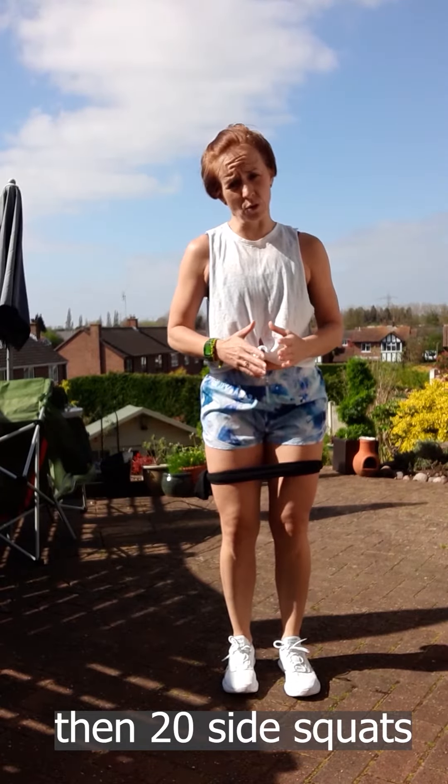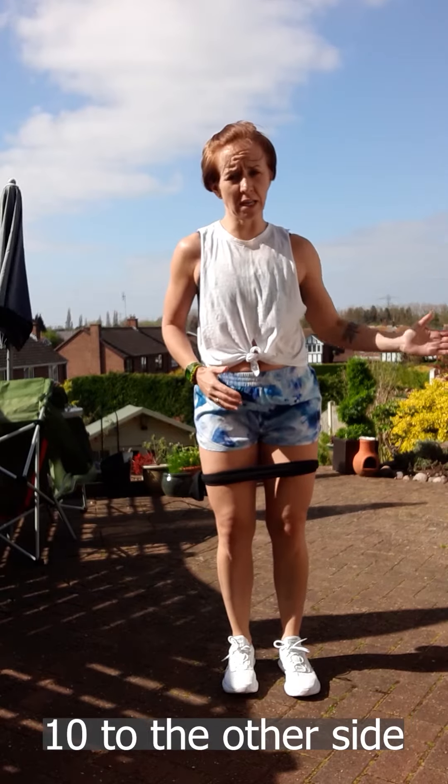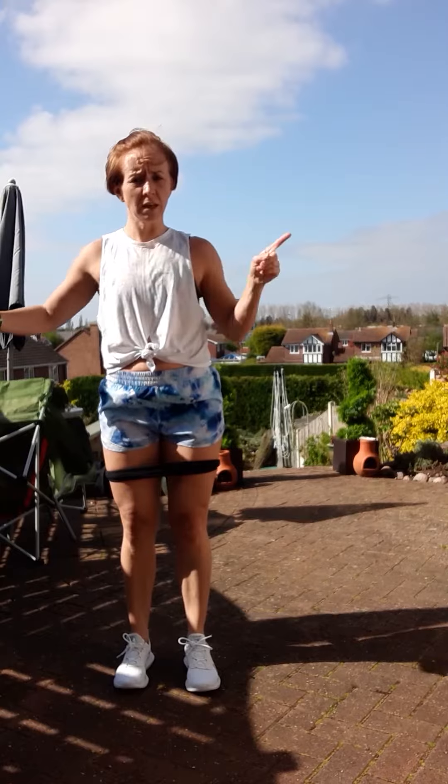Then you're going to do 20 side squats — 10 on one side, 10 on the other side. You squat, you come together, for 10, then you go back together for 10. Good so far.